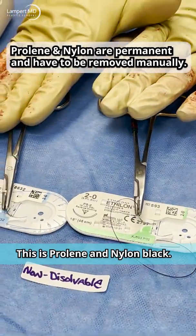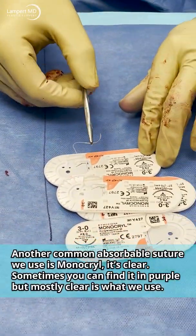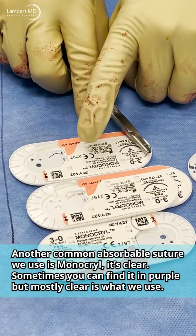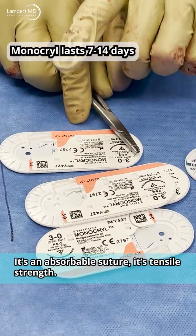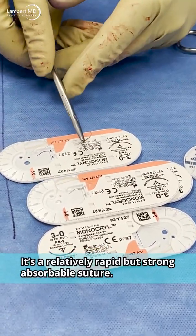Another common absorbable suture we use is Monocryl. It's clear — sometimes you can find it in purple, but mostly we use clear. It's an absorbable suture; tensile strength lasts about 10 days. It's a relatively rapid but strong absorbable suture.